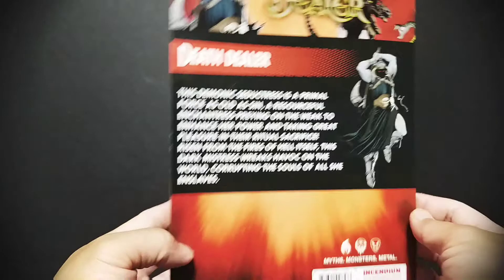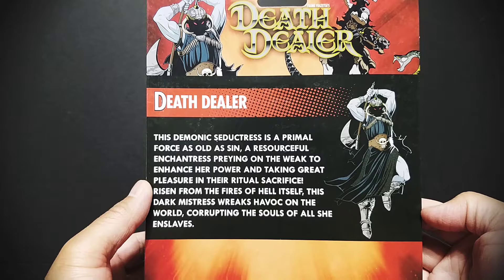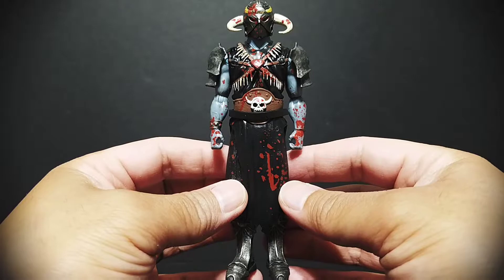Check out that Fig Biz logo — straight up throwback to Toy Biz, really cool. A weird thing though: if you look on the back, this bio is not Death Dealer's. I don't know who this 'demonic seductress' they're referring to is — that's a little weird. But other than that, the whole 90s Toy Biz style and packaging is really cool, with really cool artwork.